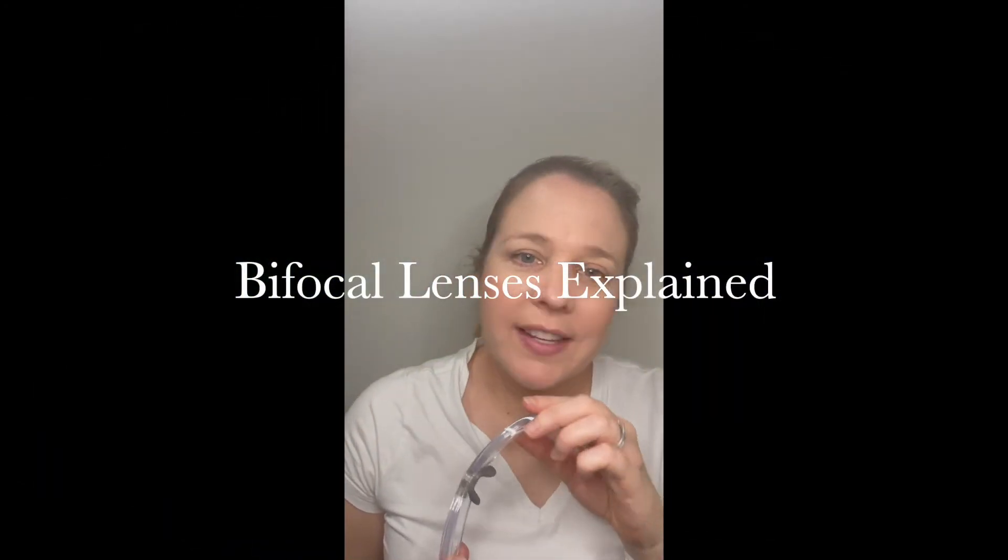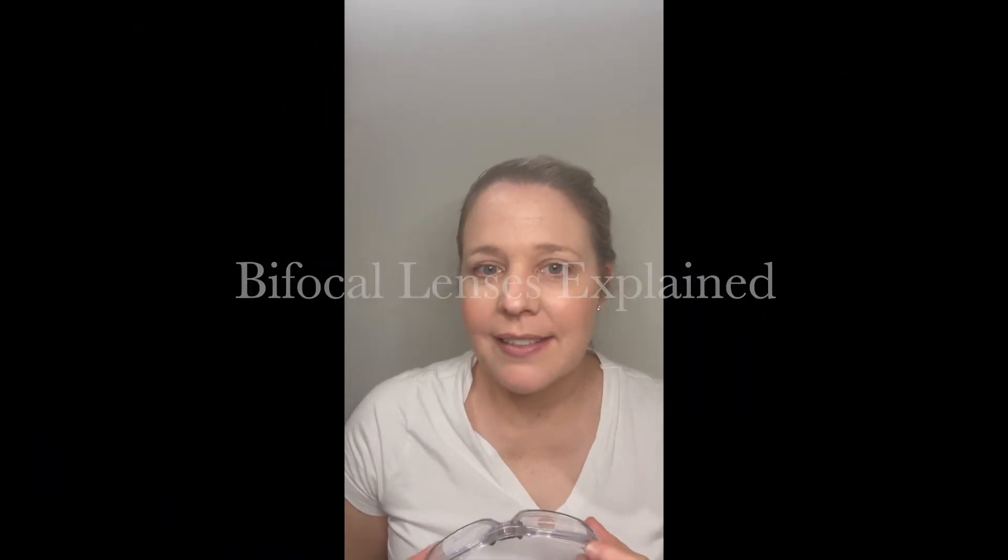There are so many different types of lenses that sometimes it gets really confusing. I wanted to explain about bifocal lenses. Bifocal lenses sometimes get a bad rap, but bifocal lenses are basically lenses that allow you to see two different distances in the one lens — not at the same time, but there are two different prescriptions in the one lens.